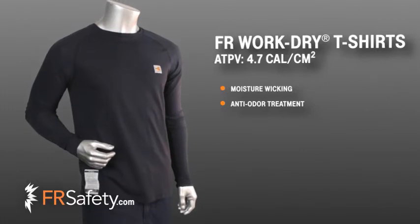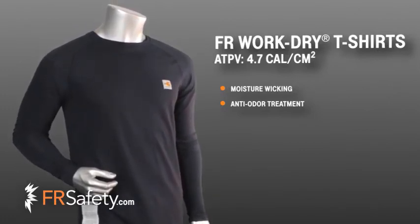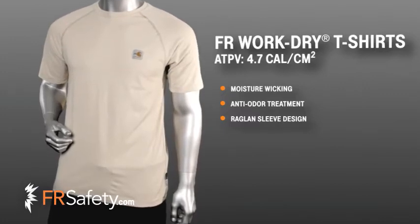This WorkDry t-shirt from Carhartt is meant to be worn fitted and is a comfortable piece in your flame-resistant outfit. The raglan sleeve design allows total mobility and a full range of motion, whether you're reaching above your head or bending down.